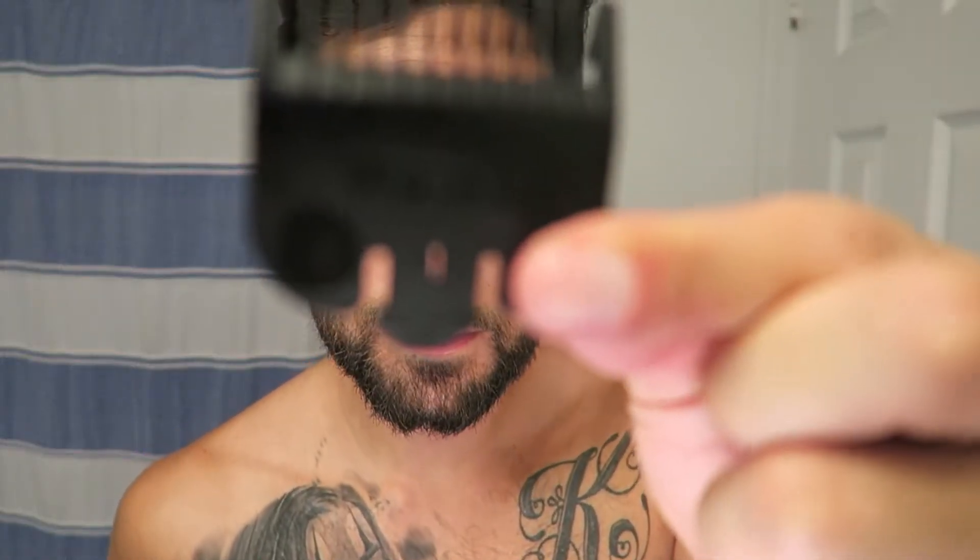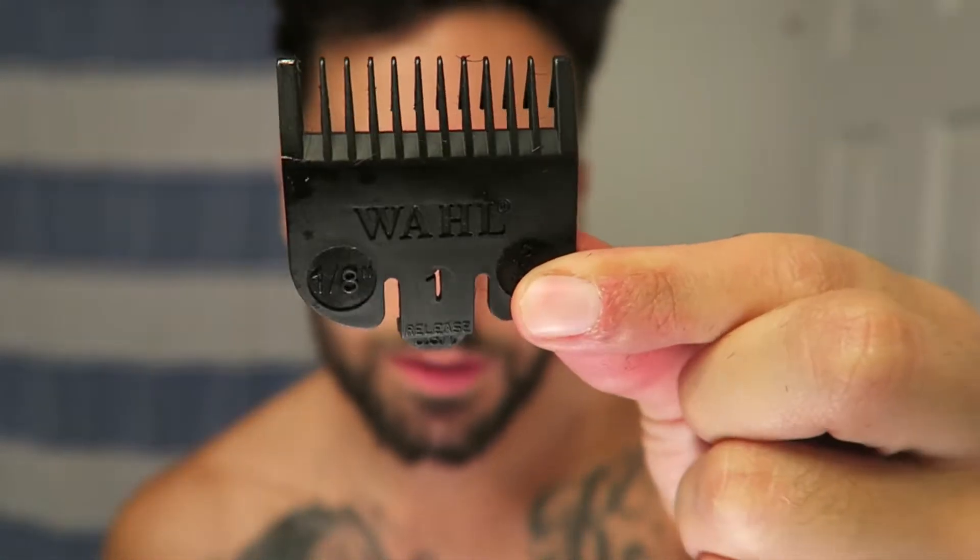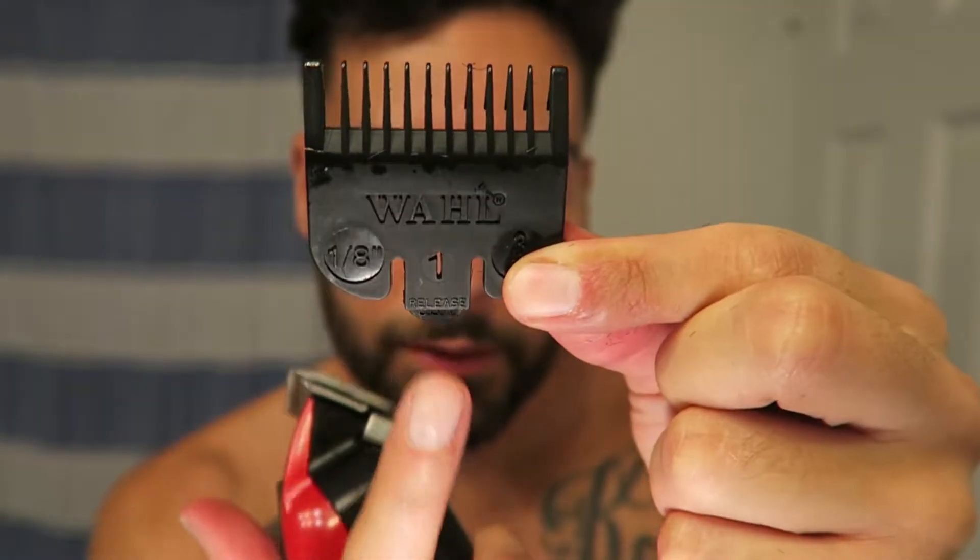Now I'm going to bring you guys to step three, which is the number one clip. See that — the number right here: number one. Put it in. Make sure you hear that snap noise, because if you don't and it comes off, you'll have a huge bald mark. So remember, it's all the way up — that's what you want. You don't want it down. Now I'm going to fade this part right over here.